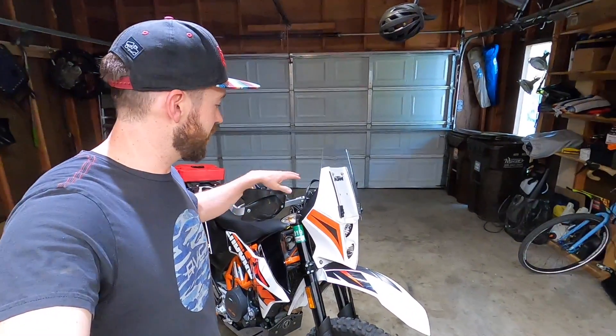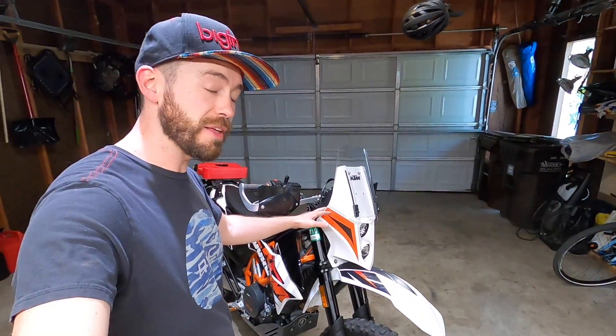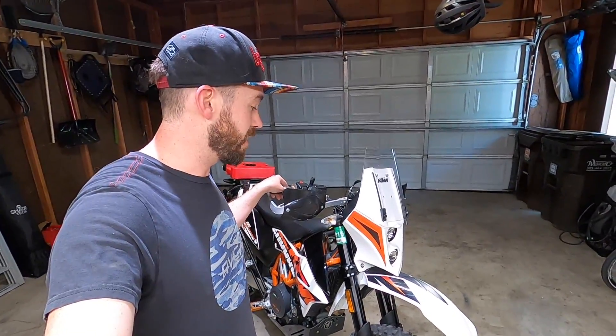Hey guys, welcome to Source ADV. I'm Mark Jackson. As you can see behind me here, I've got a 2015 KTM 690 Enduro R that's been pretty adventurized. This is actually my dad's bike — he did the Colorado BDR on it.